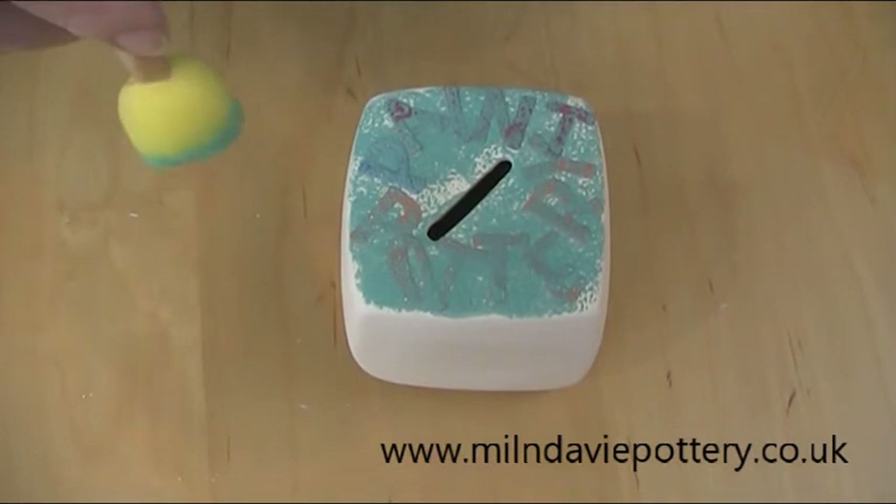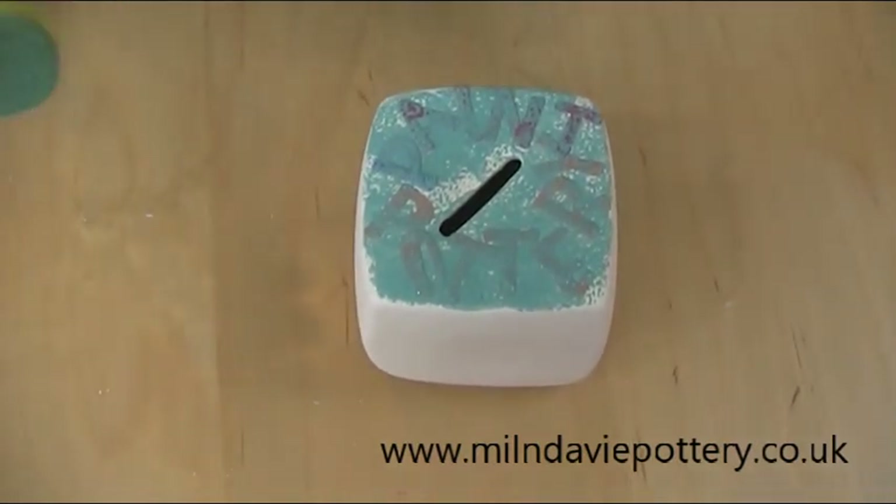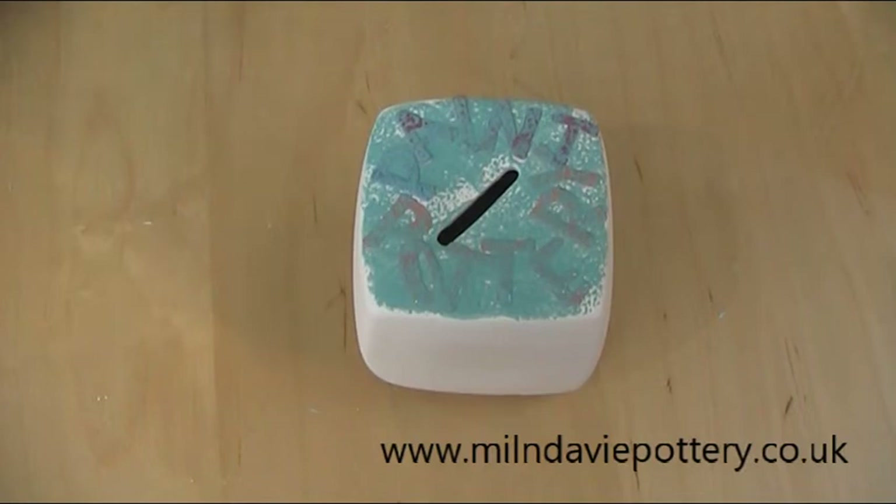I'm going to let that dry. I'm going to do a second coat and then I'll come back to the film for peeling off.